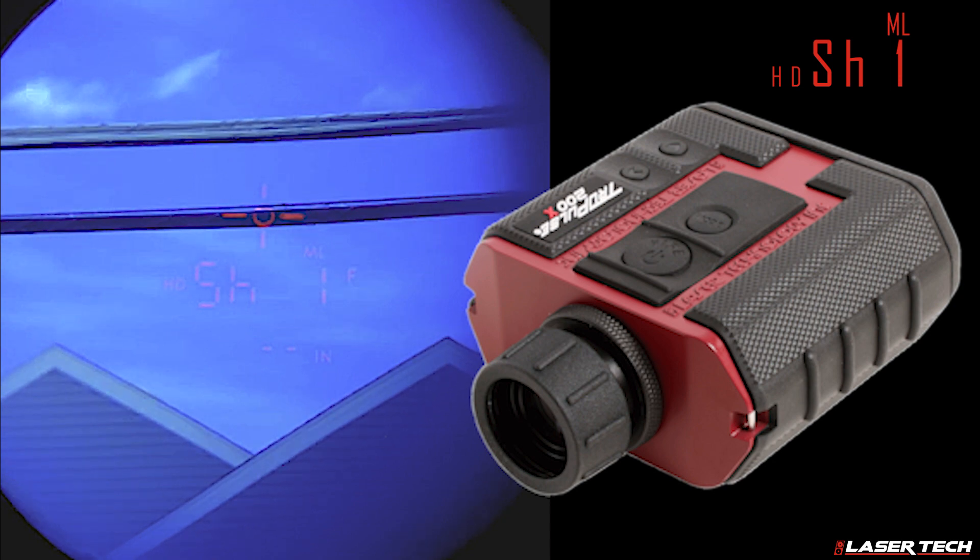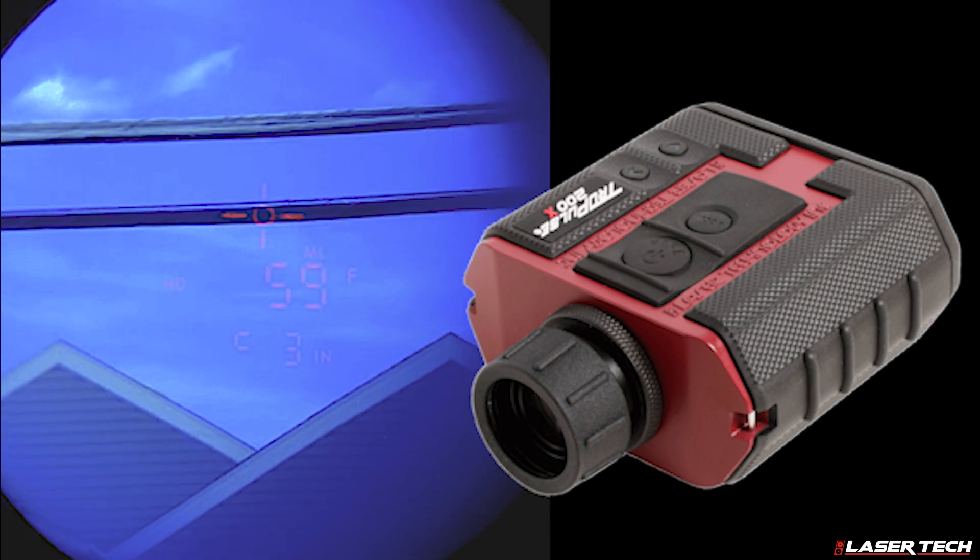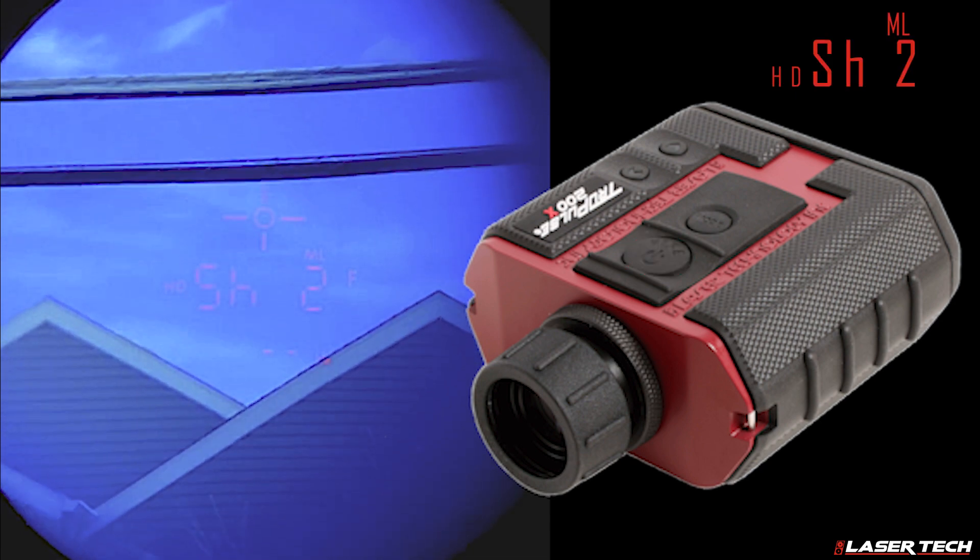Capture a horizontal distance measurement for shot 1. The display will read HD and SH-1. Aim the laser at the low point in the wire where it crosses over the roadway and press the fire button. Make a note of the horizontal distance value that is displayed.